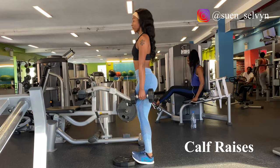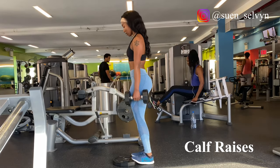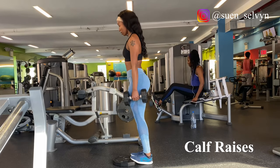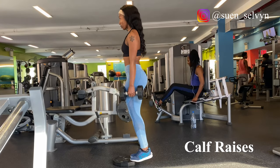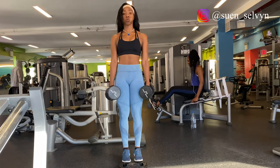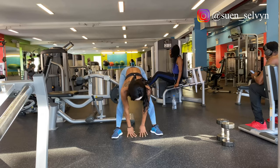Finishing off with a light exercise of calf raises. I did not use a barbell today — I just used two dumbbells at my sides. Works just the same. Going for three sets, 15 reps. And don't forget to stretch.